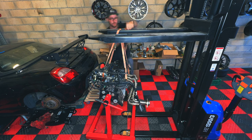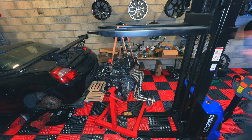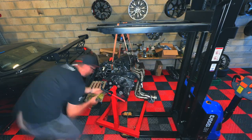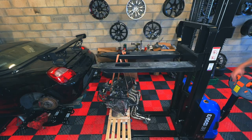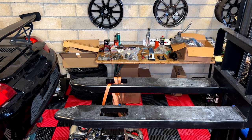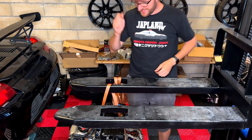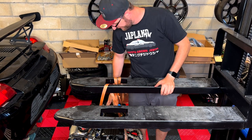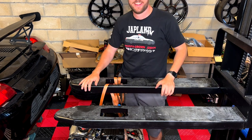I recently got a new forklift, so I decided to use it to make things a bit easier and lift the engine off the motor stand. As you can see, this is pretty practical. I'm going to put it on some little crates so we can just slip it into the car.